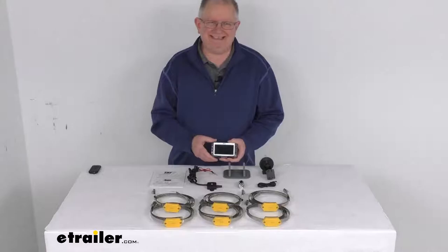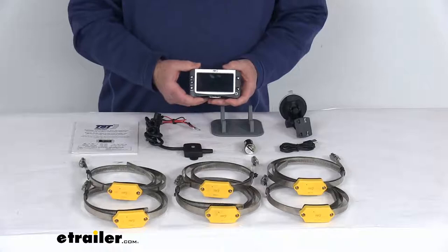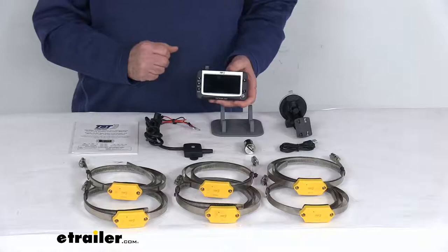Hello everybody, this is Jeff at eTrailer.com. Today we're going to take a look at the TST tire pressure monitoring system with the color display and the six internal tire sensors. This TPMS will let you monitor your vehicle's tire pressure and temperature via the included monitor, and it also works great with your motorhome, fifth-wheeler, or trailer.